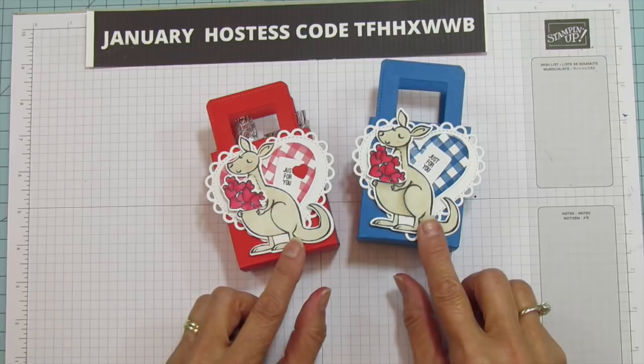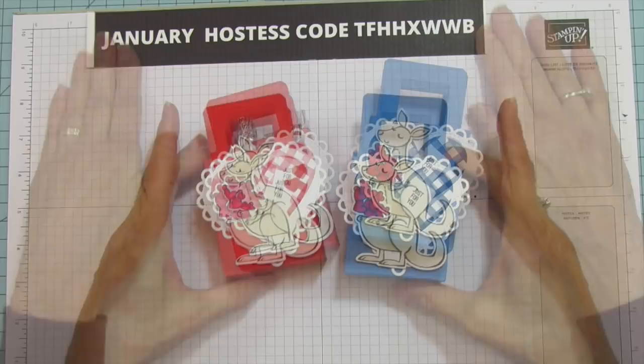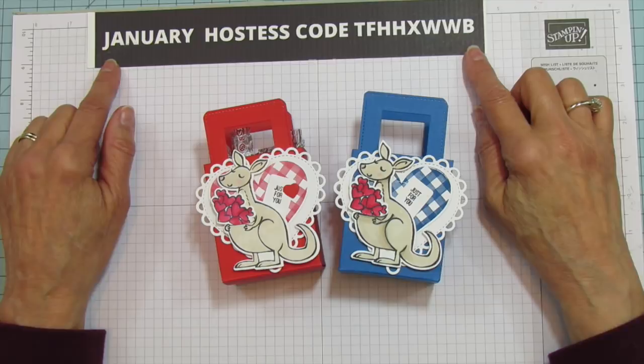I hope you enjoyed it everyone — aren't they adorable? I just love this kangaroo. This is my January hostess code — if you use the hostess code I get credit for the order, and I do a drawing at the end of the month for free hostess dollars for you. I hope you have a blessed day and I'll catch you in the next one. See you later everyone, bye bye!